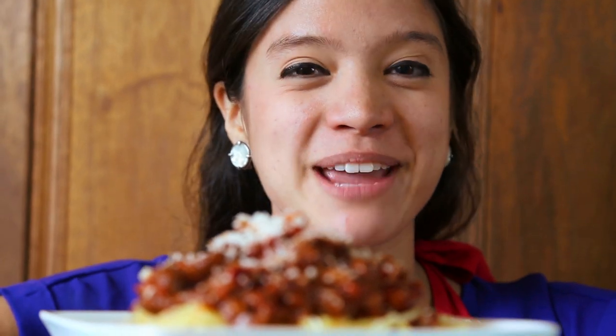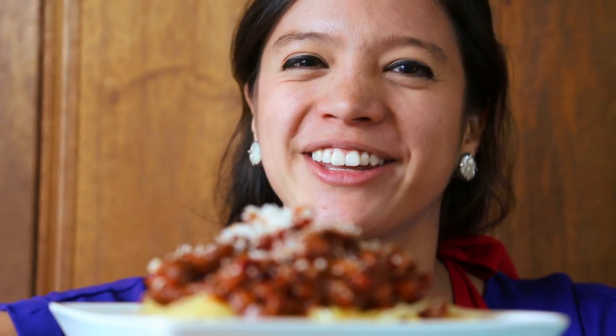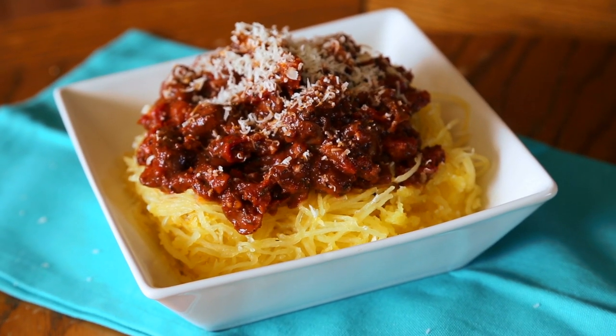That's all for today, but you can subscribe below for more delicious adventures. Enjoy your new pasta-free spaghetti dish and see you next time on La Cuquette.